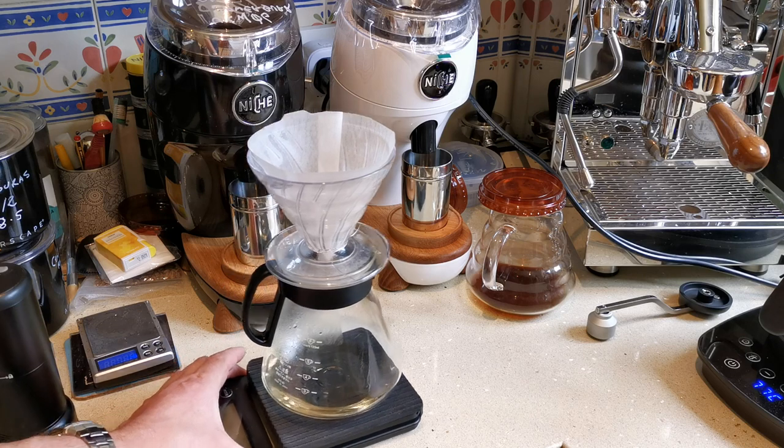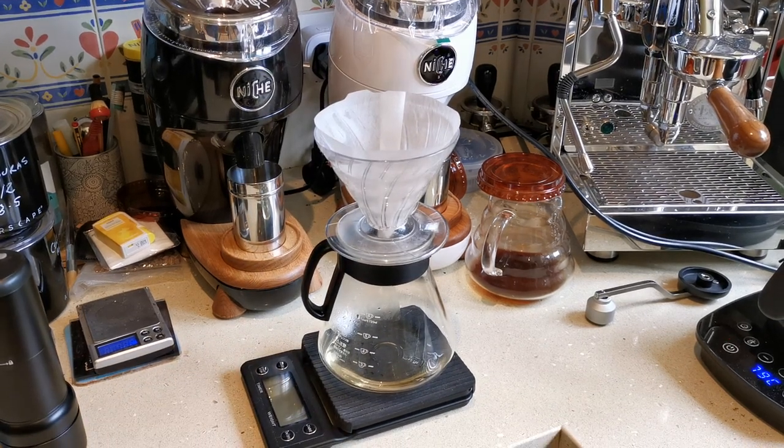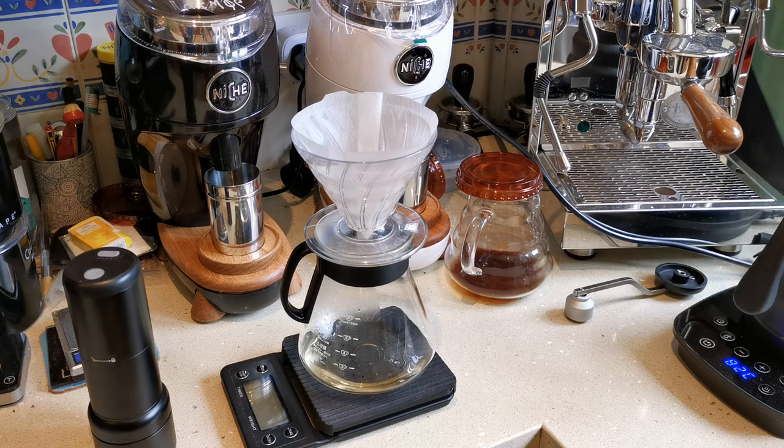It's a surprisingly heavy grinder — I wasn't expecting it to be as heavy as it is. It works. I don't know who makes it or what it's called. The burrs, when I got them out, seemed reasonable quality — certainly sharp and looked well made. The longevity I have no idea, but most people don't tend to wear burrs out in a hand grinder — that's not something people tend to do.